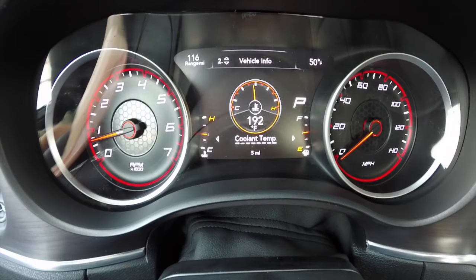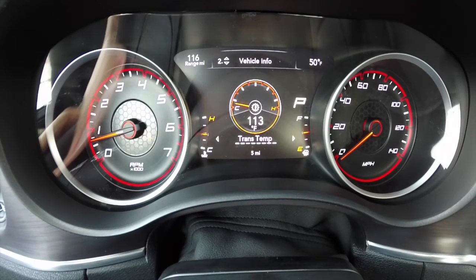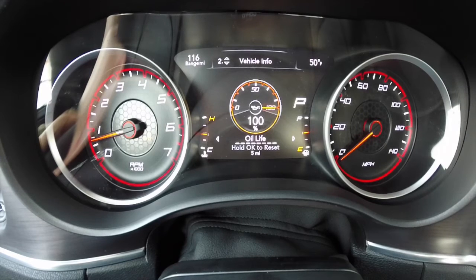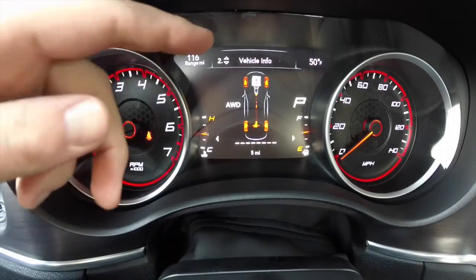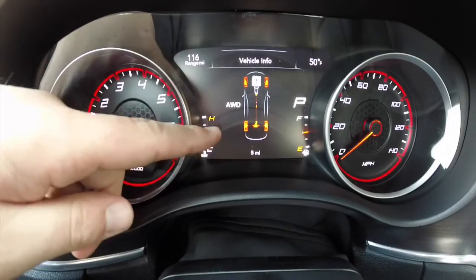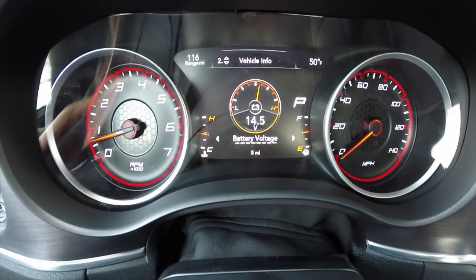If I press right it will take me to the next menu, which is your coolant temperature — it will actually show the actual temperature in a digital gauge. You have your transmission temperature, oil temp, oil pressure, oil life which is nice and you can reset that, your all-wheel drive status — right now you can see the front wheels are stationary and all power is going to the rear wheels via the drive shaft — and your battery voltage.